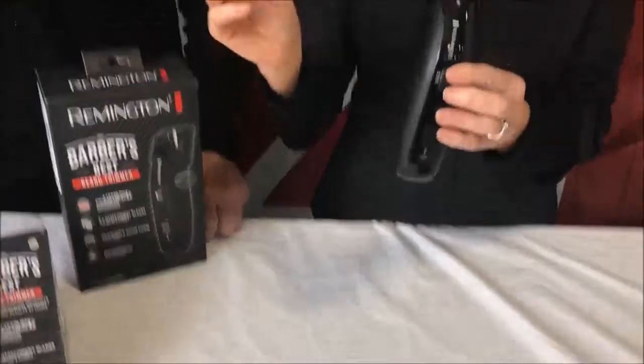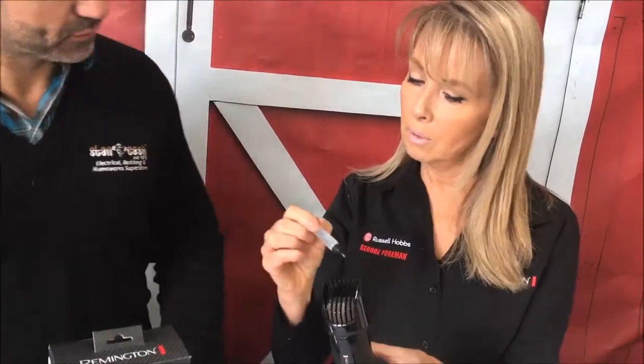Quite easy to use. The other thing is the oil — because this one is 100% waterproof, once you're using it in the shower you do need to just put a little bit of oil on and let it run for a couple of seconds. They've also got titanium blades. Titanium blades are super sharp and very strong, so they don't go blunt — they're self-sharpening blades. When you're shaving you don't want your hair to be torn out, you want it to be cut. And these are super sharp, they don't tear, they cut beautifully straight through the beard.